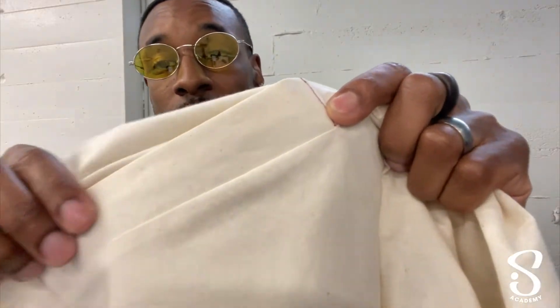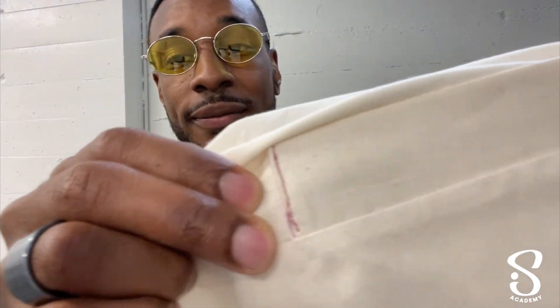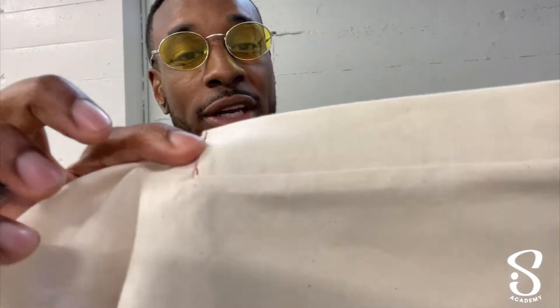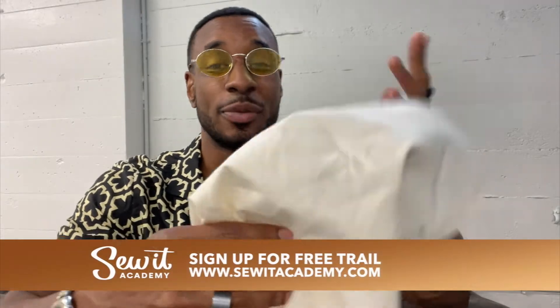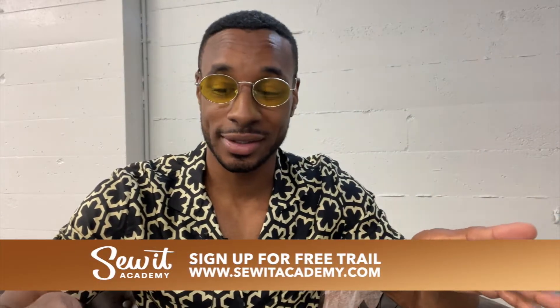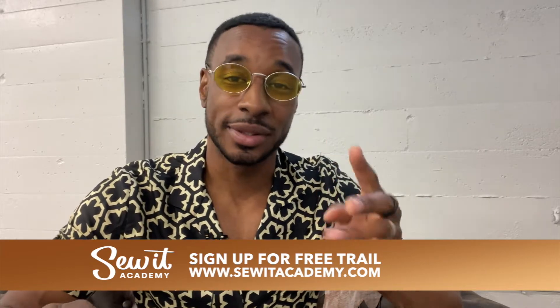The stitching is not perfect here, but it was just for purposes of showing you how to do it. This is just muslin fabric, and please practice. If you practice all of these welt pockets, once you get ready to work on your actual garment, you'll have more confidence and be able to do it with no problem at all. So now, the last one is a breast pocket welt.